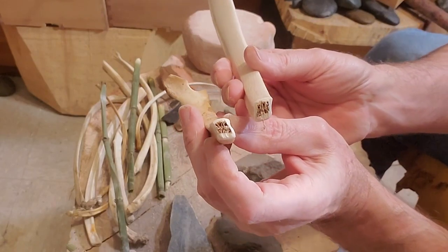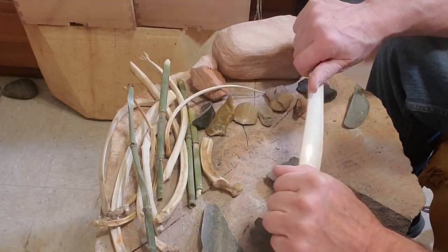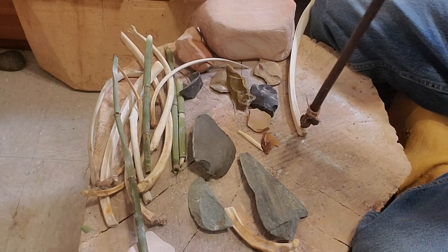We want to make the end smooth using sandstone again. We're going to go ahead and add a lanyard to go around our wrist, so we use a graver stone to put a small depression in the bone where we're going to drill. That way the drill won't slide all around on us.